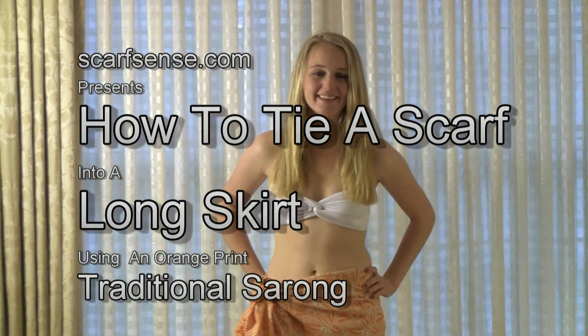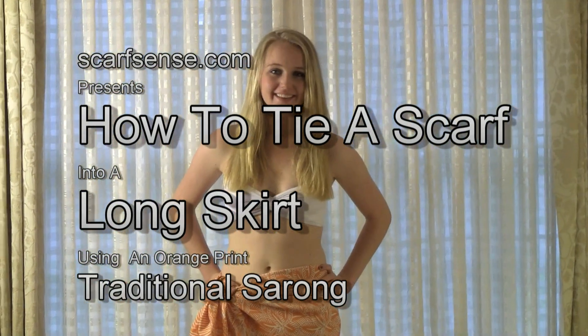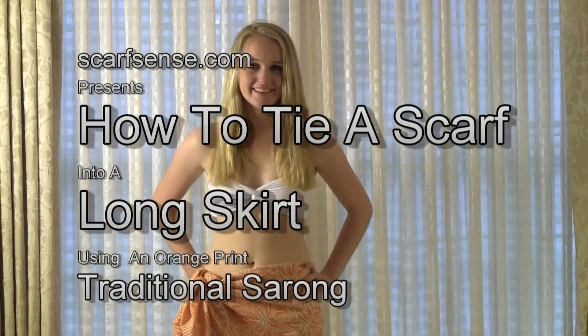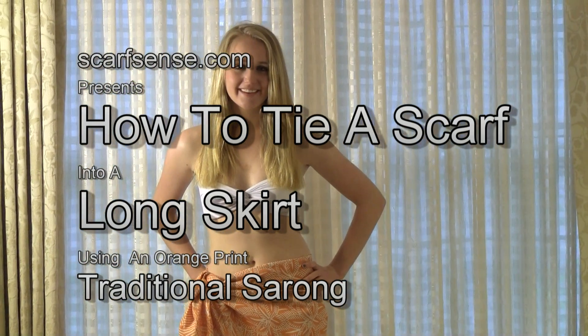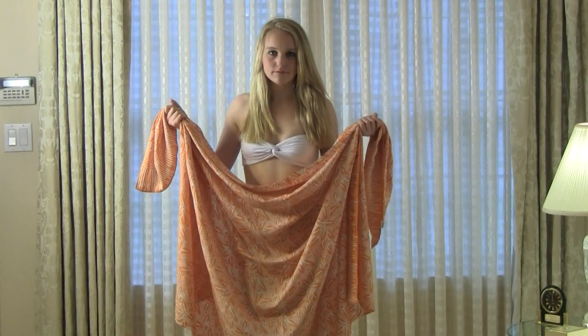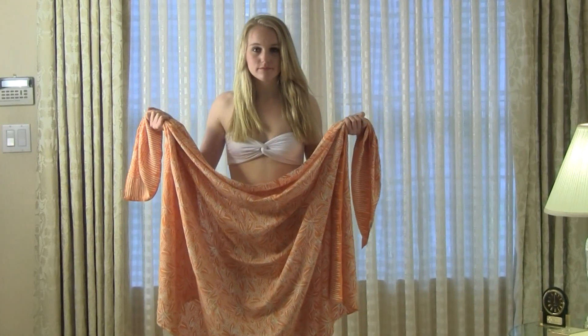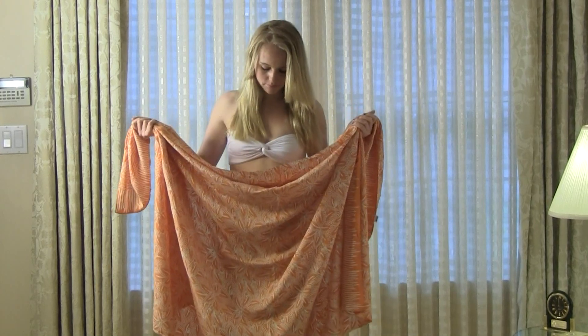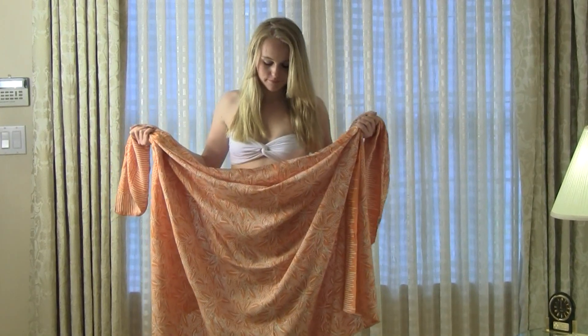Hey everyone, this is Kathy from Scarf Sense. I'm here with Katrina and in this session we're going to show you how to tie a traditional sarong scarf into a long skirt. The scarf we're using today is called Sarong Orange Palm and it's from the www.scarfsense.com Sarongs and Pareos Collection.